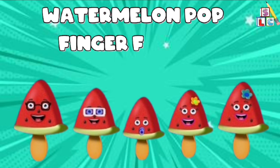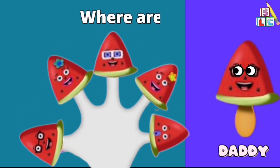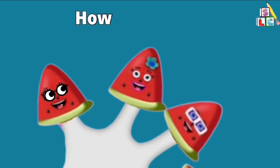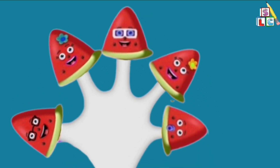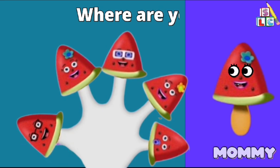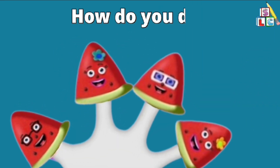Watermelon Pup Finger Family. Daddy Finger, Daddy Finger, where are you? Here I am, here I am, how do you do? Mommy Finger, Mommy Finger, where are you? Here I am, here I am, how do you do?